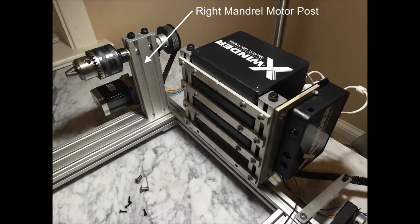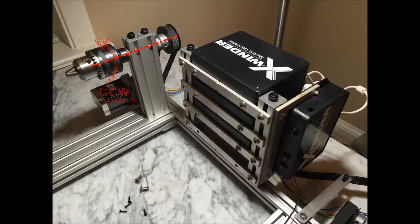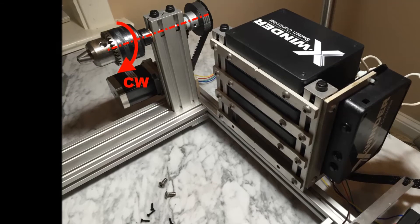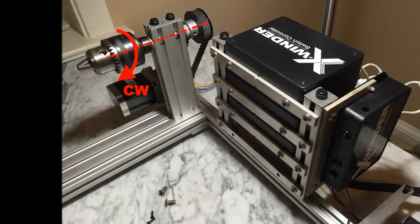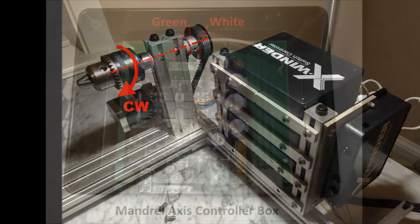Here's the right mandrel motor post and here's the axis of rotation of that mandrel. The standard rotation direction is counterclockwise as shown. If you want the mandrel to instead rotate in a clockwise direction, you need to swap the two wires inside the mandrel axis controller box.